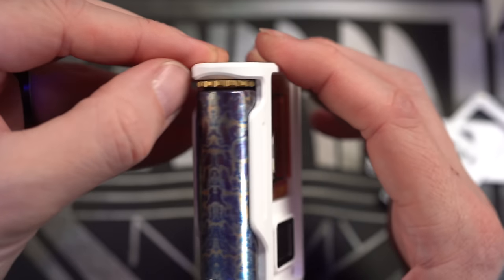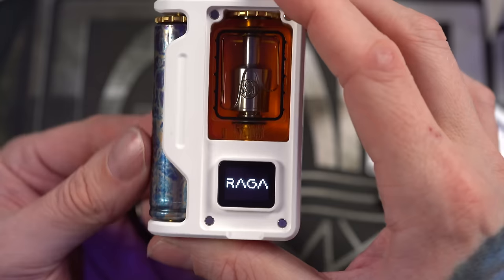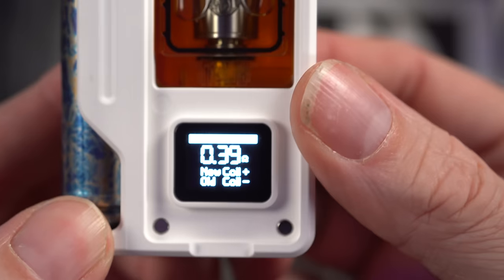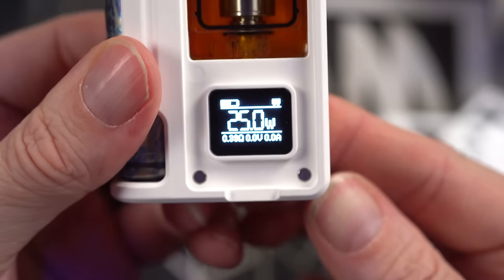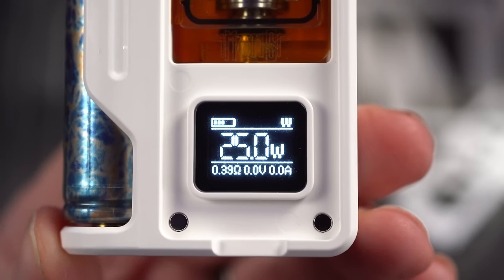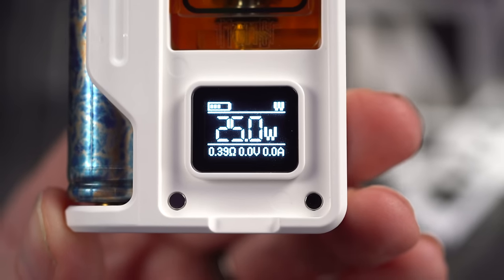I'm going to turn this wheel counterclockwise, and I know I've turned it far enough when the screen comes on. There it is — Raga. This is an old coil, so we're going to select old coil. We're going to notice a lot of things on the screen: wattage, resistance, volts, amps, battery level.